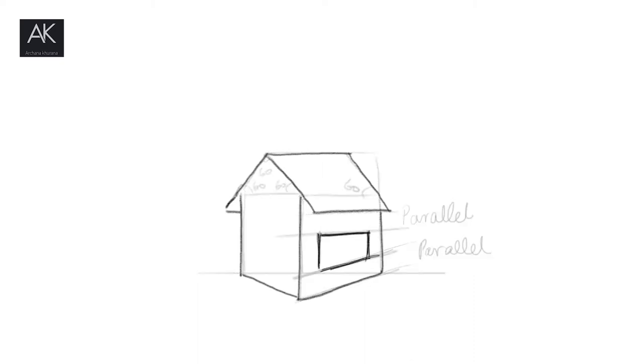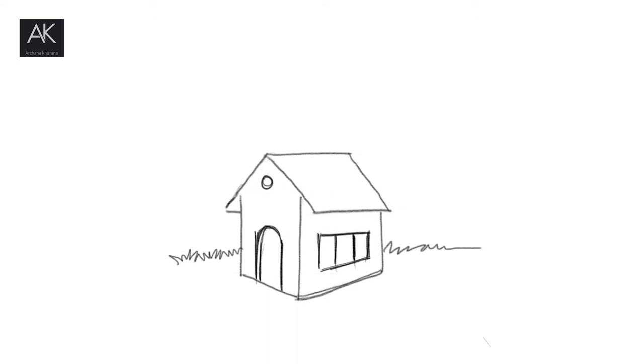You will make a window. After making a window, you will make a door. The door is very simple. You will make the back and the 3D hut is ready.